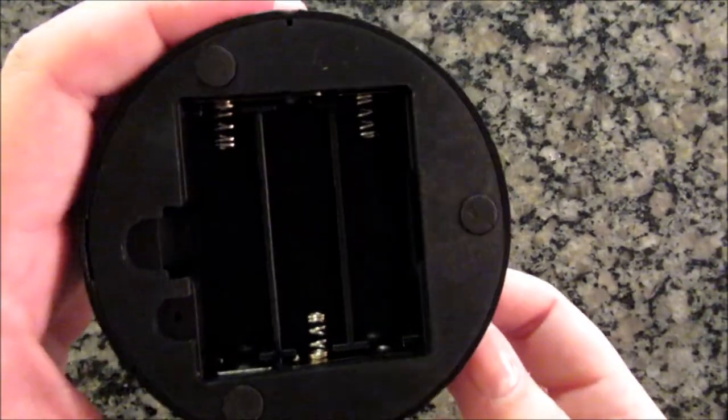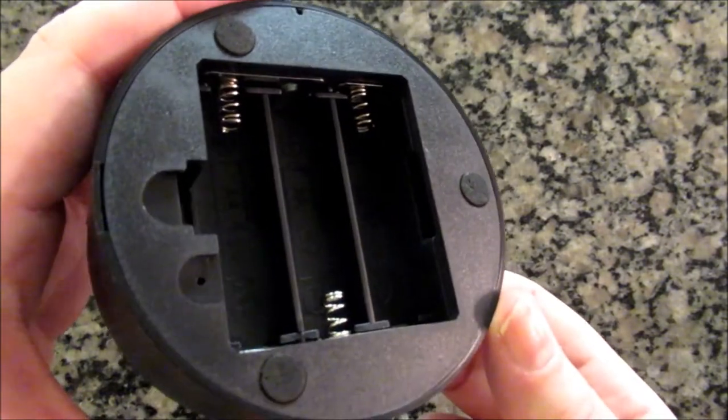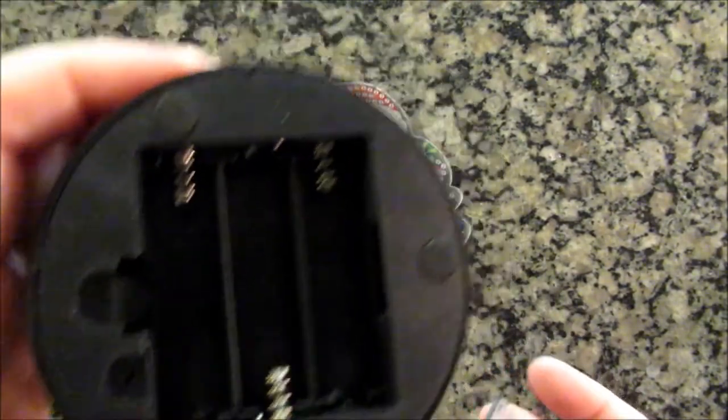I forgot to mention, you can also put double-A batteries in this — so you can forget the cord altogether and just put double-A batteries in it.